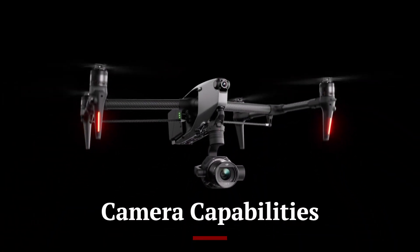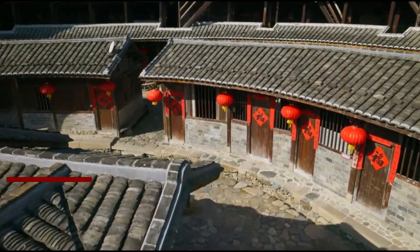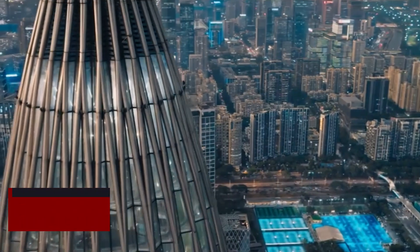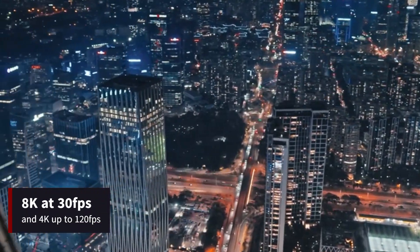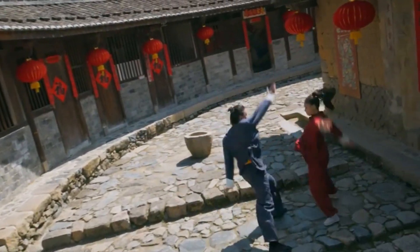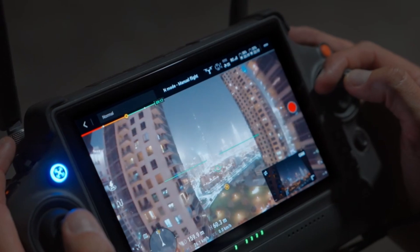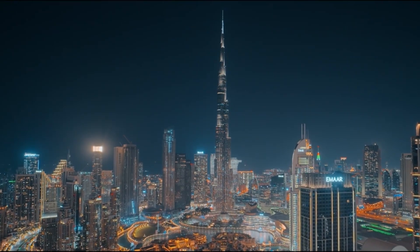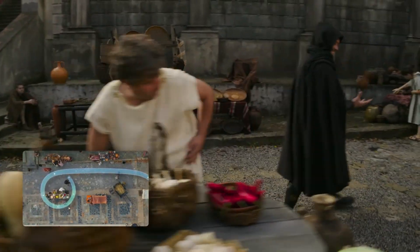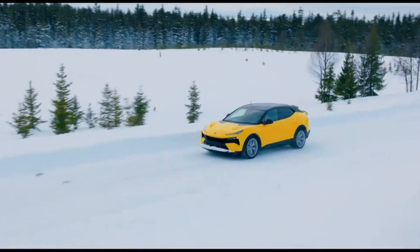One of the standout features of the DJI Inspire 3 is its state-of-the-art camera system. Equipped with a full-frame 8K sensor, the camera captures stunningly detailed footage with rich colors and deep contrasts. It supports 8K video recording at 30 frames per second and 4K recording at up to 120 frames per second. The camera is compatible with DJI's new DL mount lenses and supports ProRes and RAW formats, ensuring high-quality footage for professional post-production workflows. The 3-axis gimbal stabilization ensures smooth and stable shots even in challenging conditions.